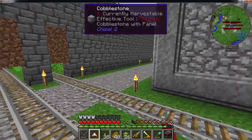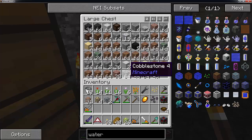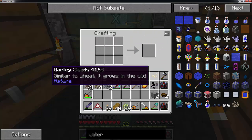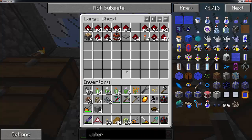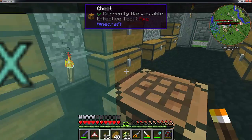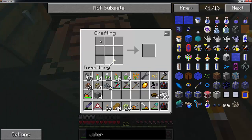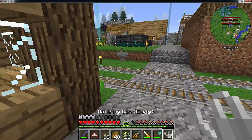I have stone somewhere around here - it is probably in here. We have stone and the recipe back up. So the recipe is this and this - this gives us our watering can. On its own this doesn't do anything. What you need to do is find a water source and just click on the water source - I think it is just left click. And then you right click on your berries and they will start growing. They do take a minute sometimes.